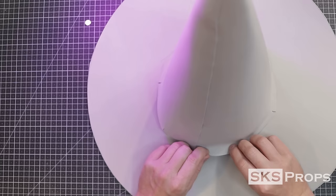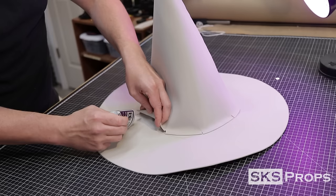Continue working your way around the cone until all the flaps have been glued down. Don't worry about this seam — we're going to cover it up later on.